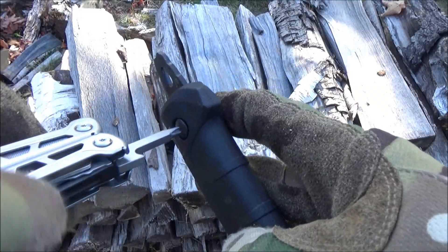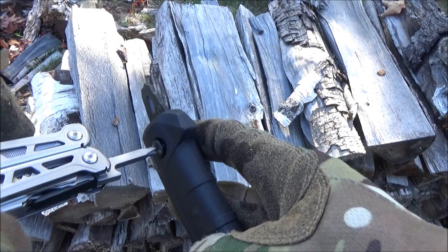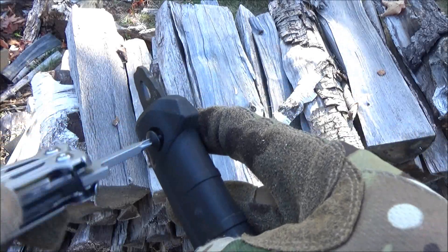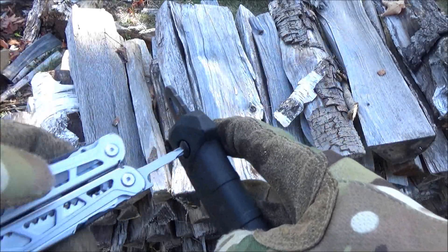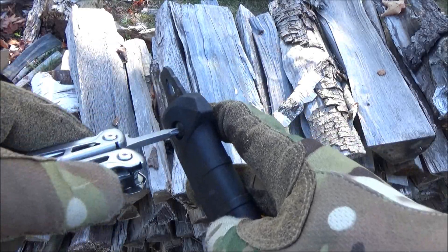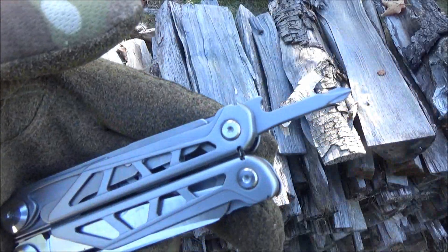Here's the screwdriver on one of the handle screws on the Kershaw Camp 12 machete. This screwdriver is thick and sturdy. It has pretty good reach for a multi-tool screwdriver and it locks — those are all good things. It's a very useful size; there are a lot of screws of that size.